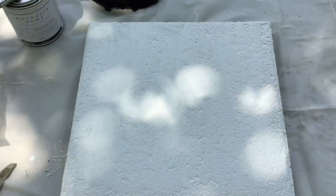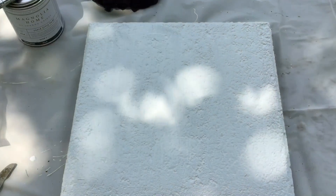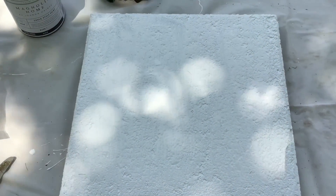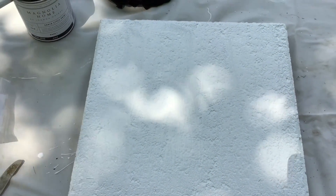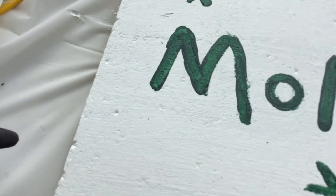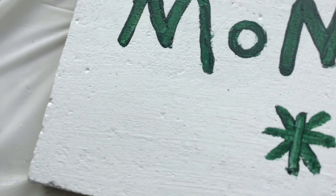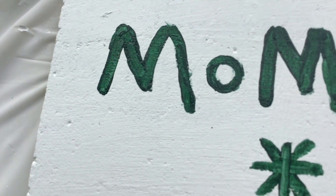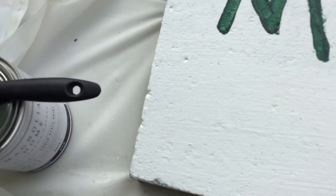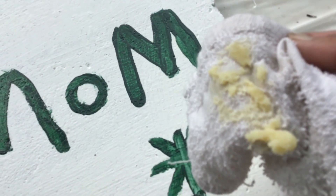I'm going to put on two coats and then design it — I'm going to put a memorial for my mom and dad. I'm going to use acrylic paint to write 'mom' on there once the chalk paint is done. Once the acrylic paint has dried, I'll apply the finishing wax and let it sit for at least an hour or two.